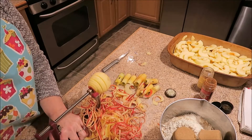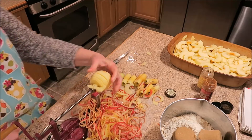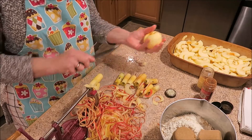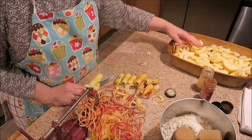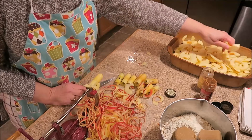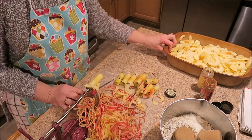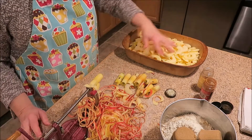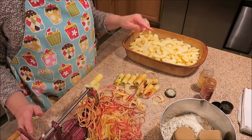Here we are on our last apple. For this recipe I ended up using ten apples, and this is for a nine by thirteen pan. So if you wanted to only use half and cut the recipe in half, you're free to do that — just use like an eight by eight or nine by nine pan. You just set your apple slices in there.